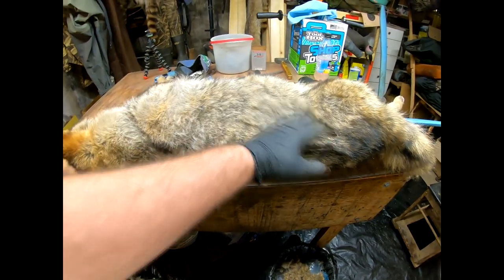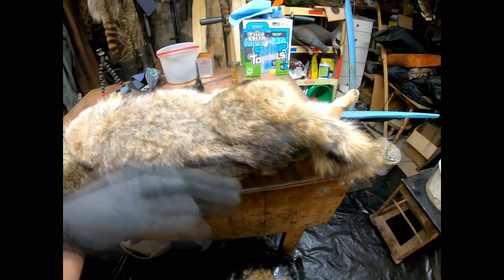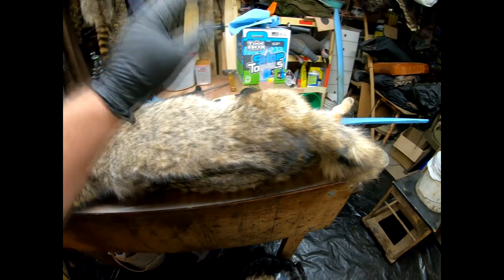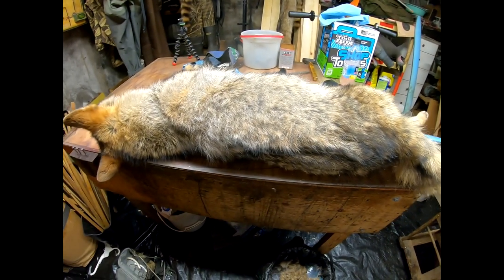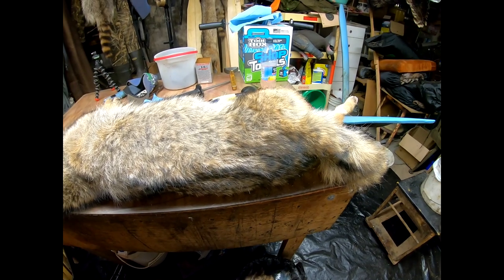The next video in this series is going to be skinning a coyote, so stay tuned for that. It's going to be the second of probably a five or six video series on how to handle coyotes. Thanks for watching — we'll see you on the next one.